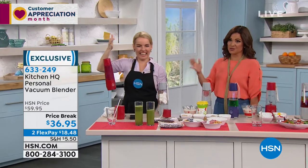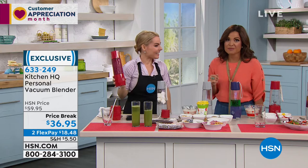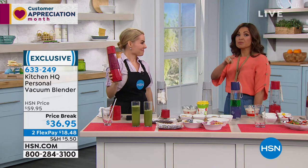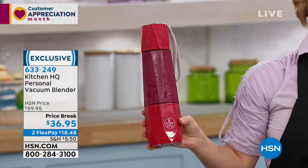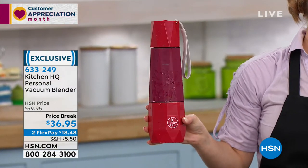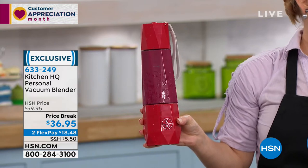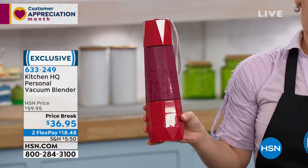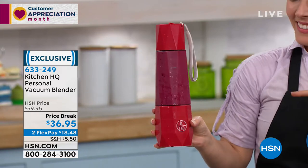Let's talk about a personal, portable, not only blender, but vacuum blender. Vacuum blending has become all the rage, and there's a lot of reasons. This is going to affect the consistency of your foods, the flavor of your foods. They look better, they taste smoother, and they don't separate and coagulate like that — it's just so gross in your smoothies. You need to vacuum out all the air.